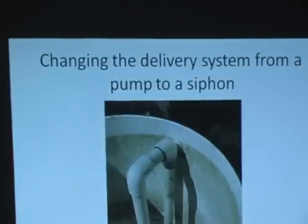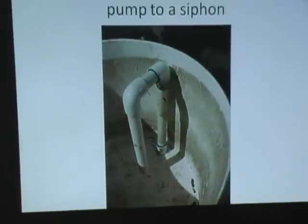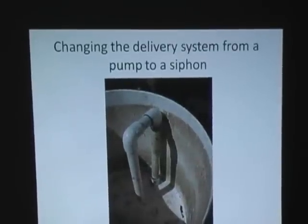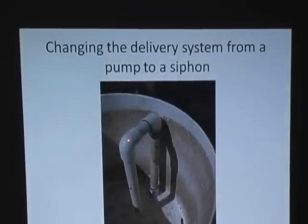Then we changed the delivery system from a pump to a siphon. This is one of the early models of the siphon — you'll see a later model out here. Simply what happens is the water level rises, comes up this pipe, and flows down this tube. Water is like Karo syrup — it likes to attract more water. If you've ever filled your kids' wading pool and left the hose in there, coming out the next morning to find it dry, you've experienced siphons first hand.